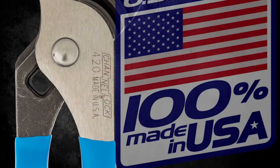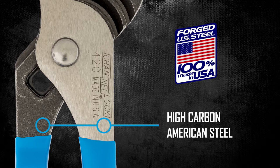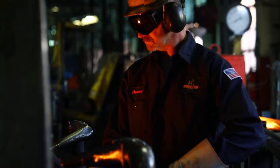Each hard-working pair of Channel Lock pliers is forged from high-carbon American steel for superior performance. Paired with our body hardening process, our pliers are engineered to withstand your toughest jobs.